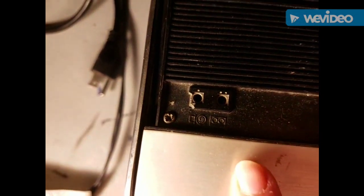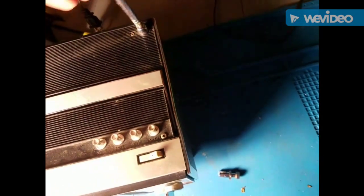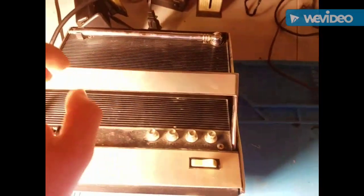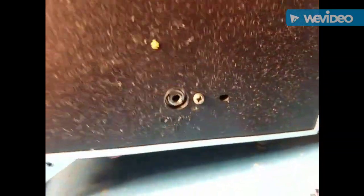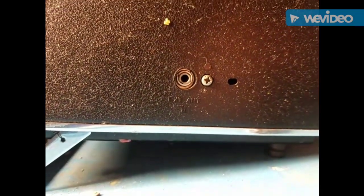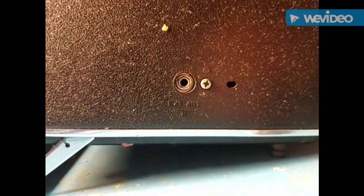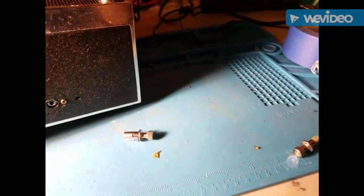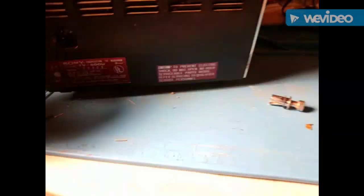There are all the controls up there. Looks like you have headphone outputs and tape recorder outputs. I'm going to have to build a jack coming out of there — that's 75 ohm. A headphone jack as an antenna jack. I'm not sure how that'll work out, but I'll build something and we'll be able to use this.